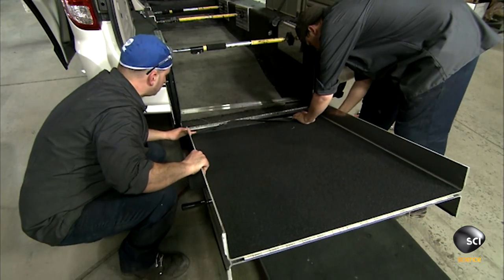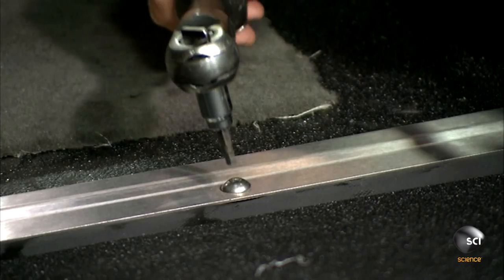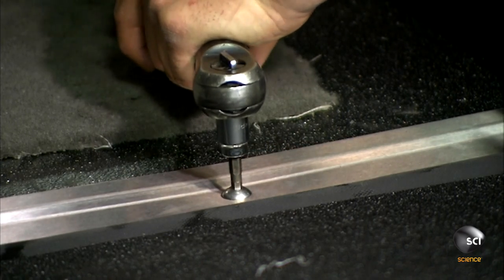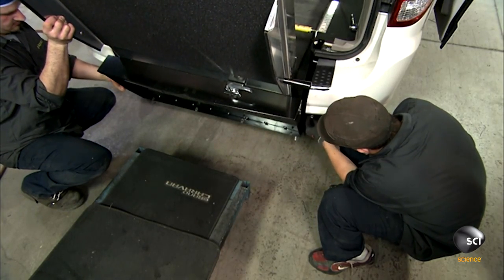The team then links the wheelchair ramp to the new floor with a long hinge. They install stainless steel trim over the hinge to protect it and also connect the counterbalance cables to the ramp.